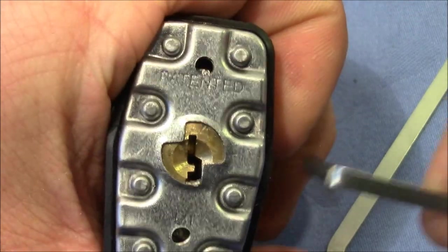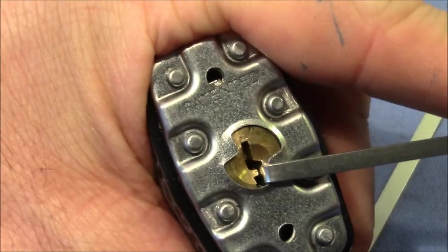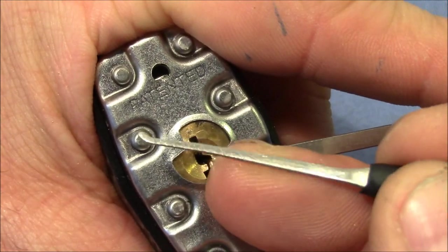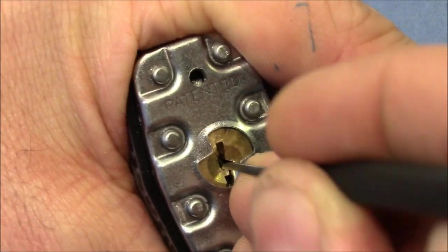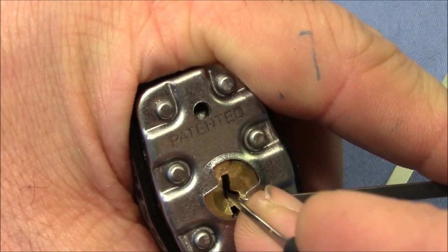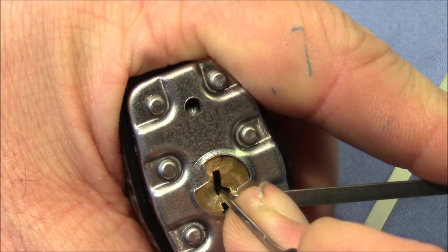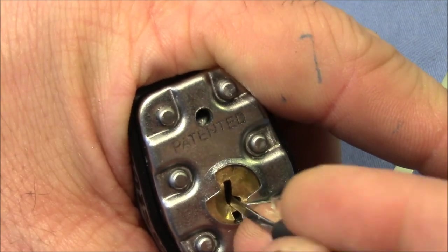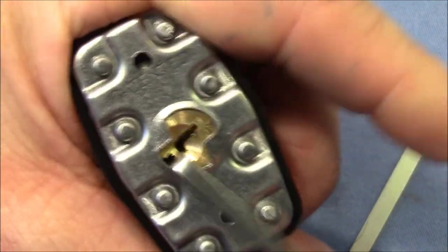You can also pick it by using a wiper insert tension wrench on the open side and then using a pick with a thin shaft going in from here. That's more comfortable but probably not always possible if the bitting is too crazy. That's only four pins — four standard pins. And it's open.